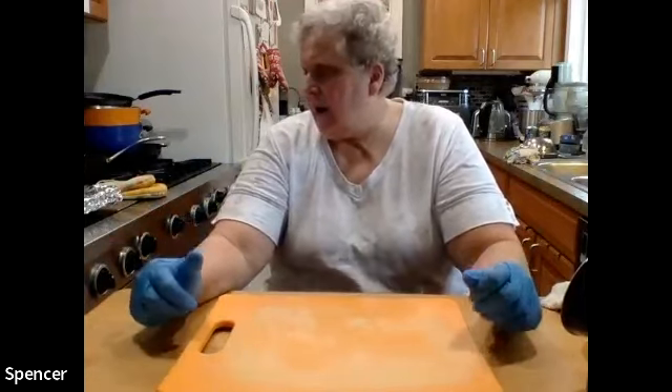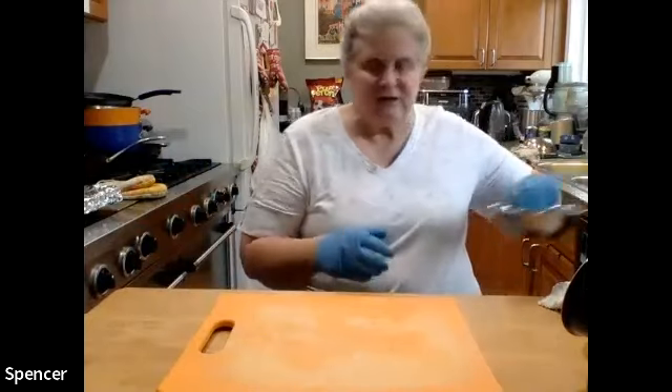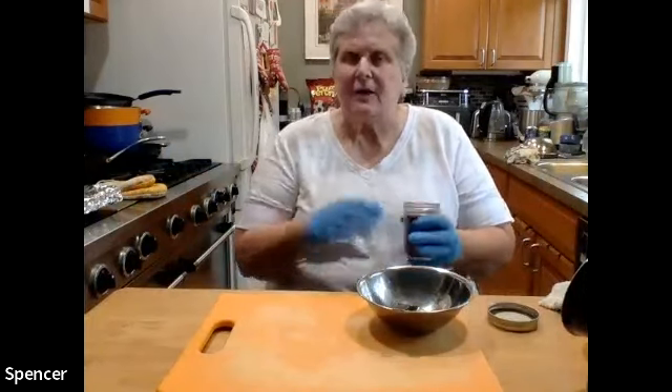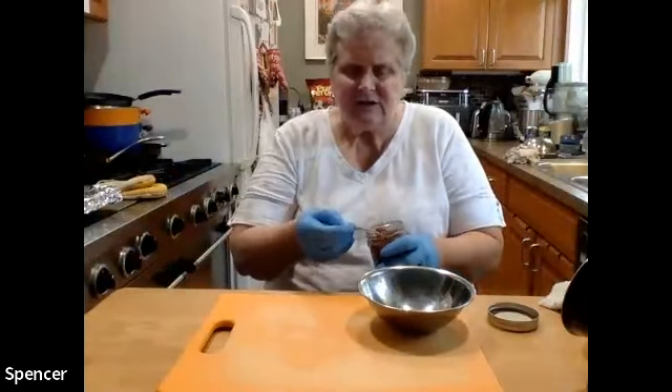We're using spices from that area — we're doing a Southwest honey and ancho rubbed pork tenderloin with a black bean salad. Really simple to make but with a different spice profile. A rub is just something made out of spices and maybe oil — something that you can rub on the meat so that it adheres and seasons it as it cooks.